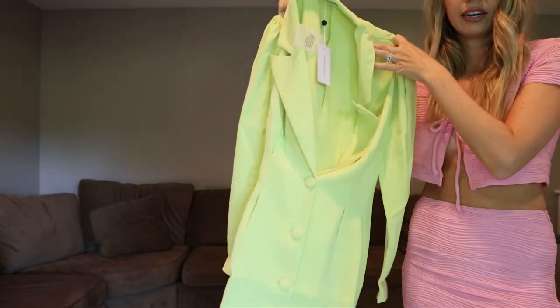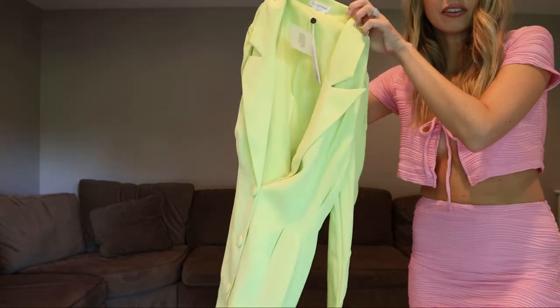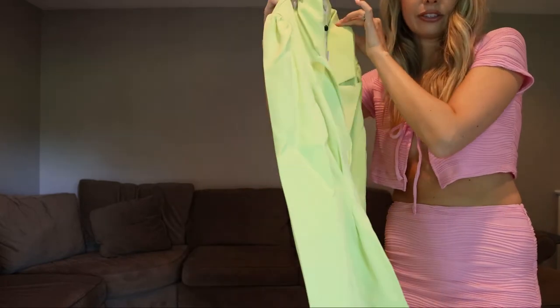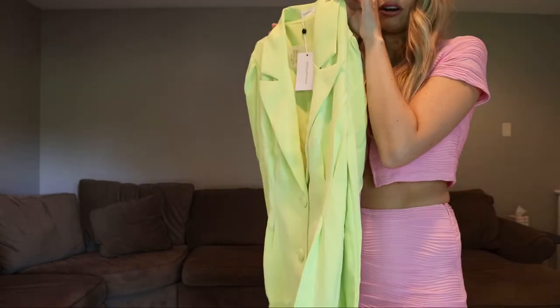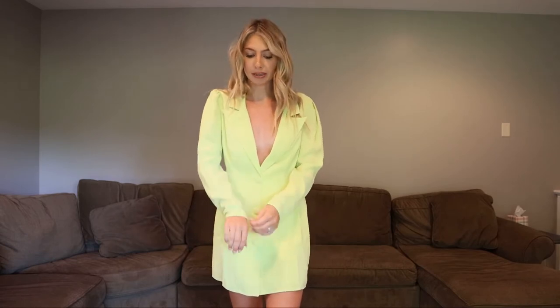Here's the color — it's like that neon green-yellow highlighter color. It comes in a few other colors as well and it kind of cinches in at the waist. I think this would be really cute to wear now; you could also style it with booties for fall. I love this — it's making me look so tan. The sleeves have a little bubble-sleeve detail to them, which I really appreciate. It's flattering that it cinches in at the waist.